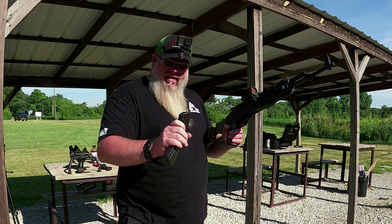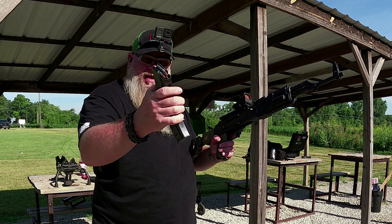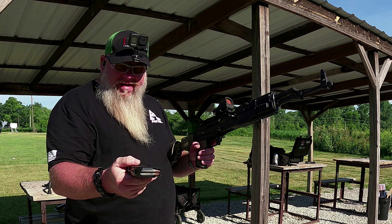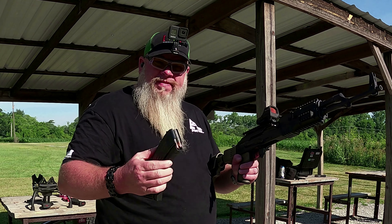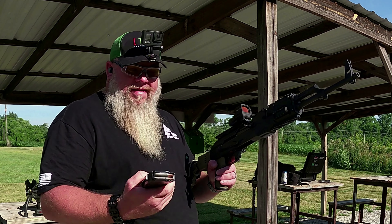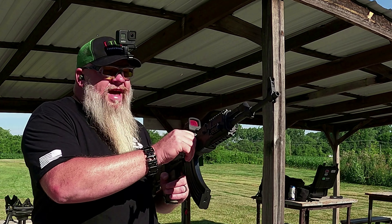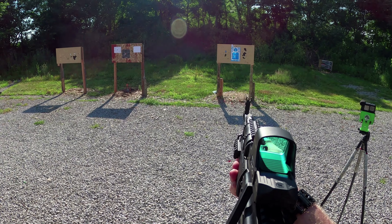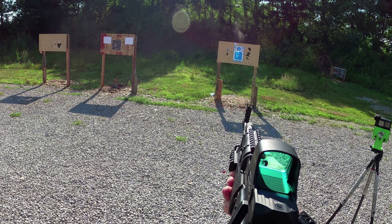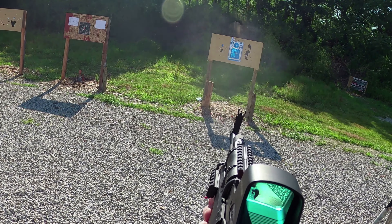This is going to be our last mag. I'm just going to go for some groups here and see how well it groups. Since we're already here, I haven't tested these mags yet. Bought a bunch of these from Rural King — they're Croatian mags. When I got them, they were just soaked in grease. Cleaned them all up. They're already starting to rust a little bit, but I have not tried these mags yet, so might as well test these mags while we're testing a trigger.